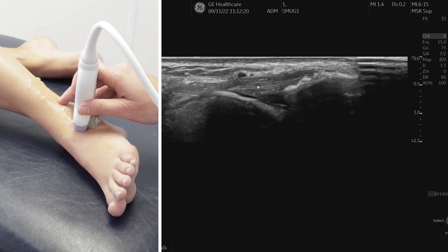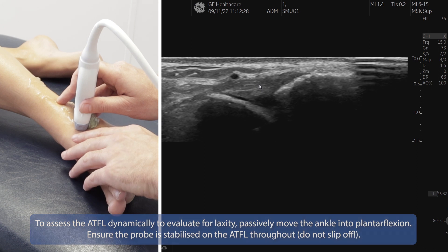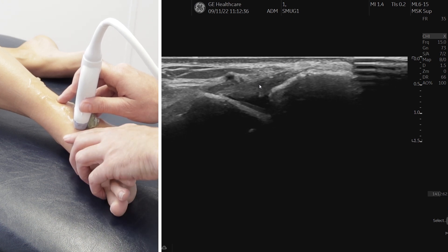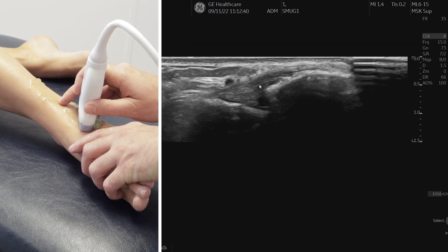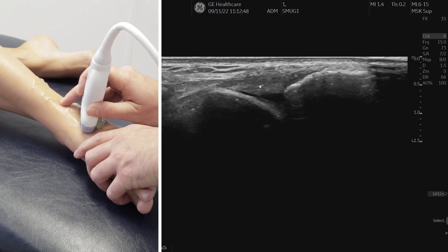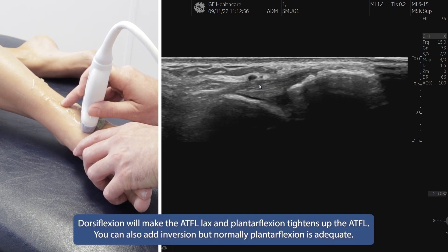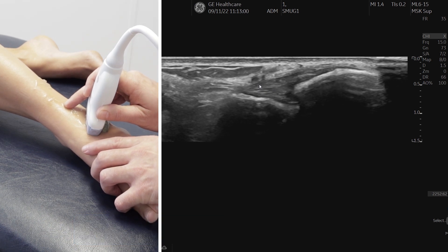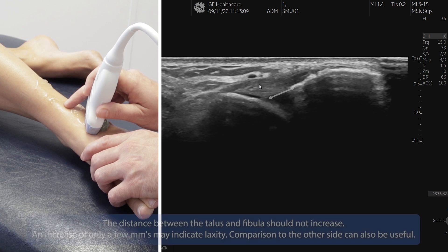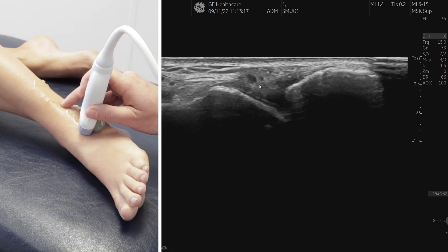Just as important as measuring is that the internal structure looks completely normal — a nice fibular structure of homogeneous echo texture, indicating a normal ligament. For dynamic testing, keep your fingers close to the probe to perform specific talocrural joint movement rather than pulling from the forefoot. With plantar flexion the ligament goes nice and tight; with dorsiflexion you can see it go lax. Add some inversion too — in dorsiflexion it goes floppy as it's no longer parallel to the probe, and in plantar flexion it goes nice and tight. This is a normal looking ATFL.